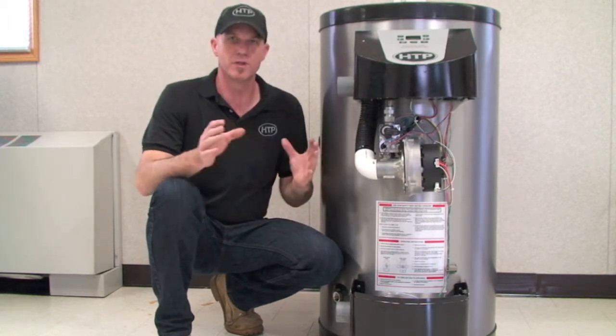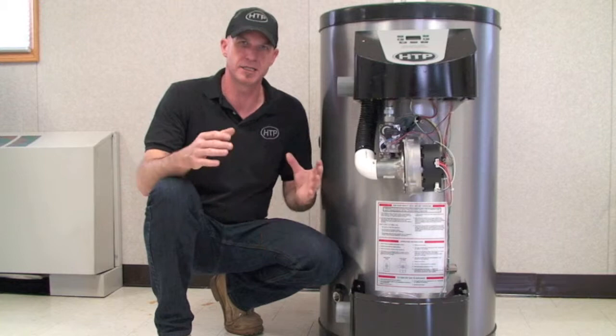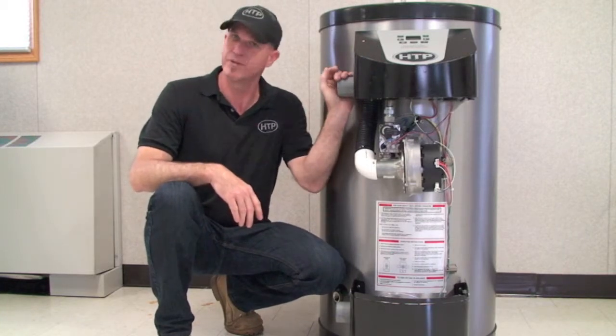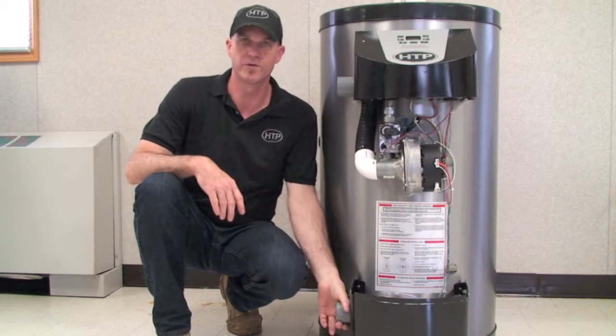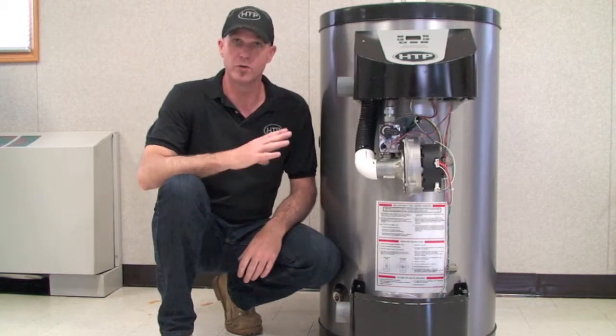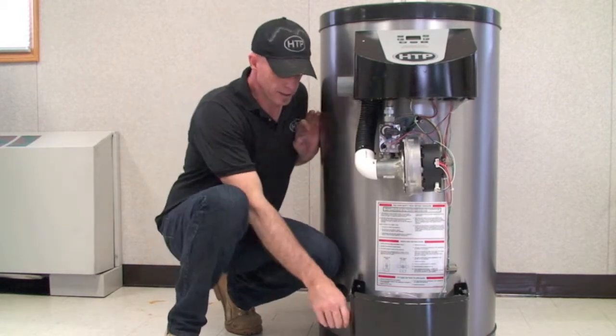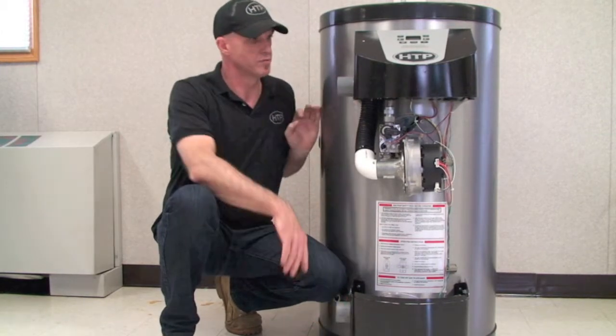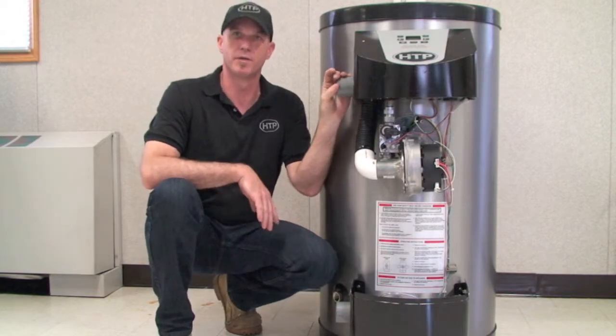We also require a minimum vent distance of 16 feet of total combined equivalent length, which is essentially 8 feet for your intake and 8 feet for your exhaust. Provided on the unit is a ULS 636 fitting for you to directly attach to, as well as the air intake up on the top.